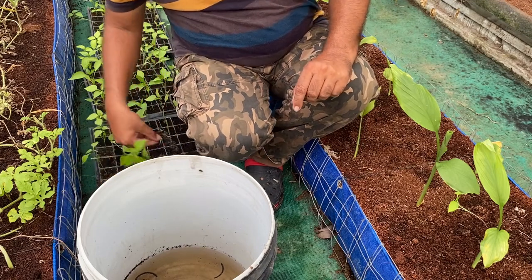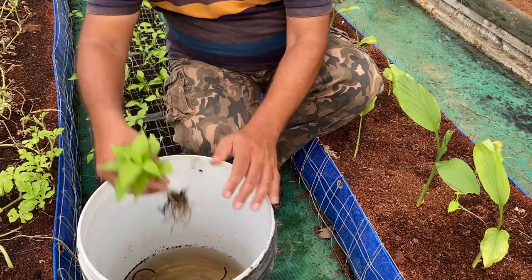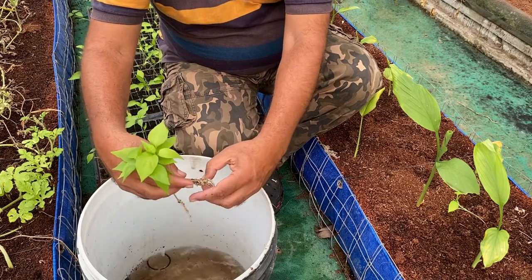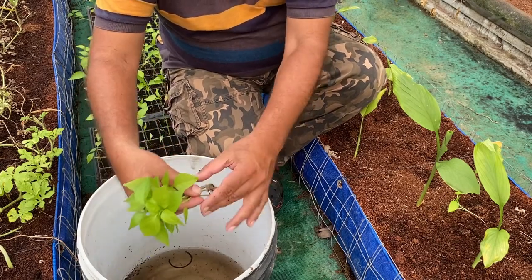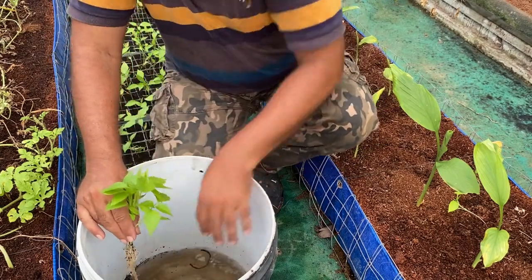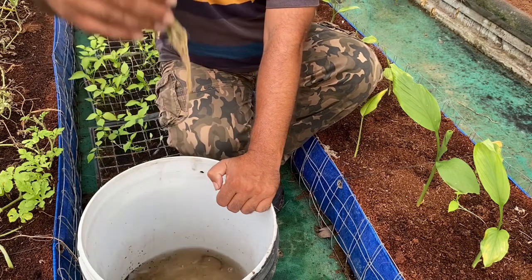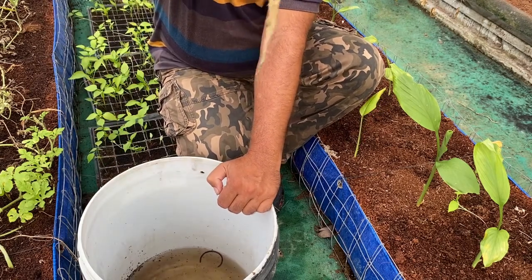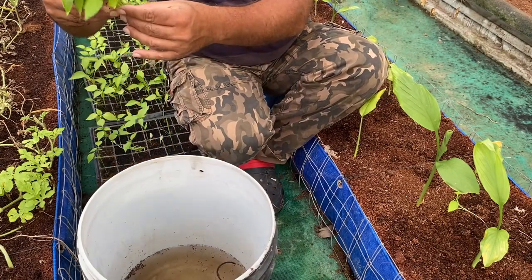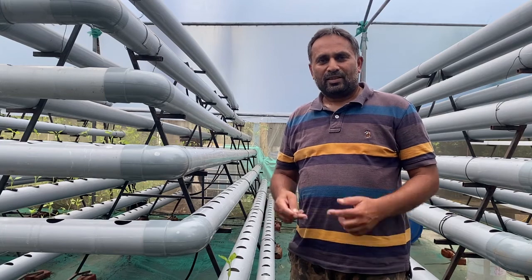We remove all the coco peat by tapping the plants, then clean them with clean water — simply put them in water and gently shake to remove all particles from the roots. All coco peat particles must be washed off before replanting so our system will not clog. After a couple of shakes you can see a clean white root mass on the plant, ready for transplanting into the net cup.